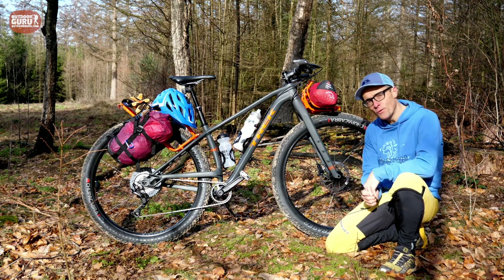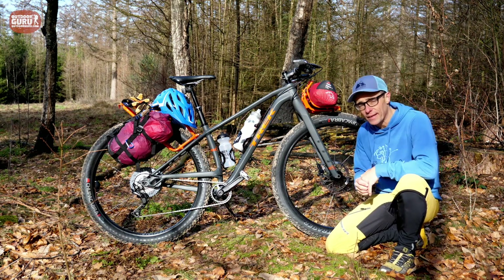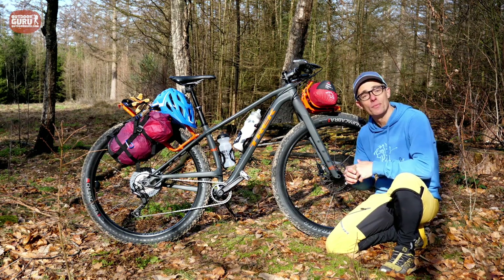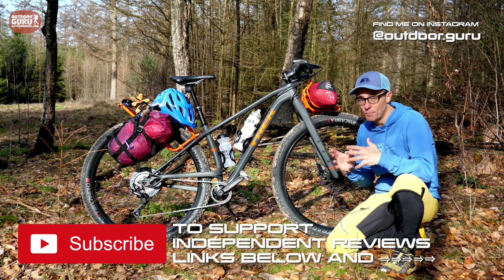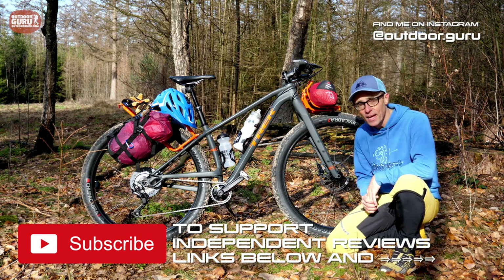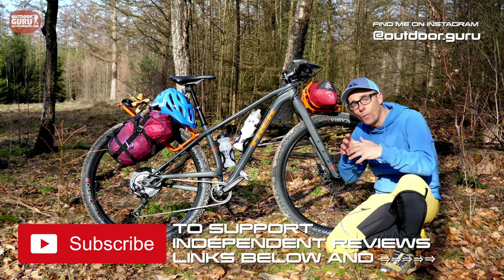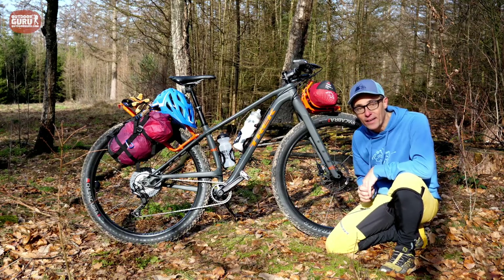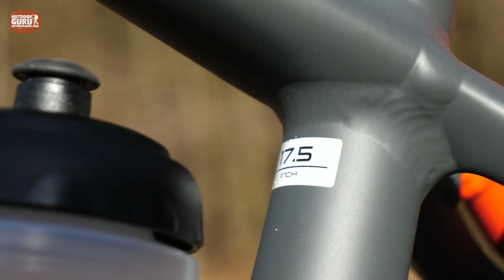Welcome to the review of the Trek 1120. If this is the first time you're visiting my channel, I am a 100% independent reviewer — I'm not being paid by Trek to make this review and I don't have any affiliate deals. If you want to support independent reviewing, please subscribe to my channel, like my Facebook page, and follow me on Instagram. Don't forget to hit the bell notification so you know when I release a new video.